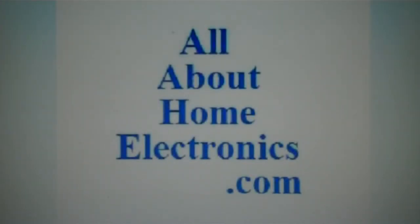Brought to you by the website www.allabouthomeelectronics.com. For more information on this topic or other topics pertaining to home electronics, visit the website by clicking the link located directly below this video.